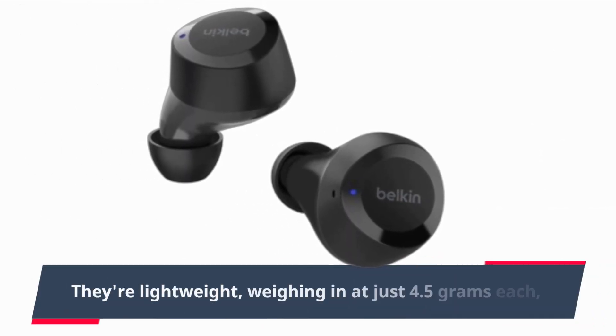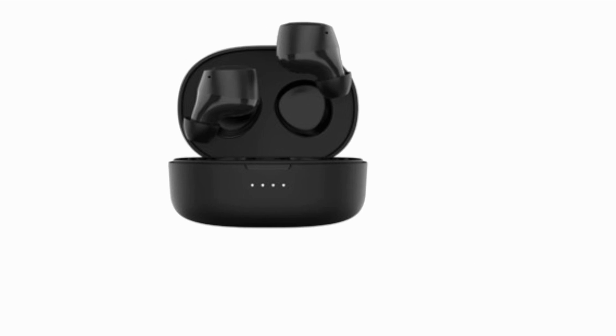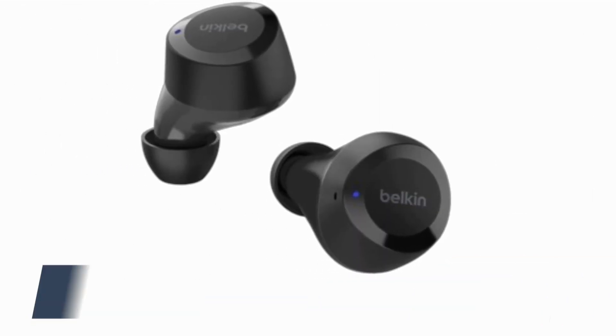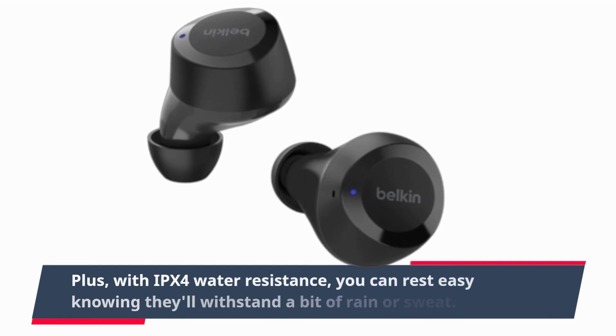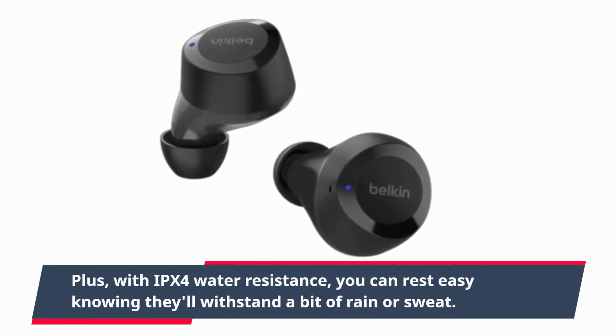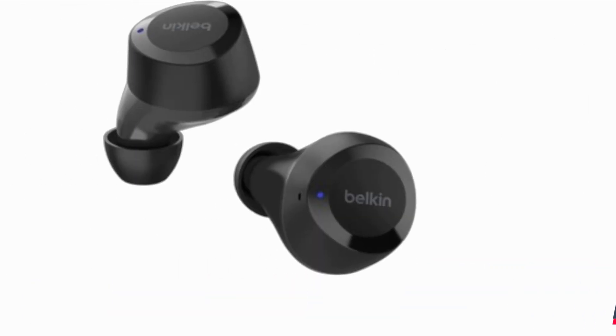They're lightweight, weighing in at just 4.5 grams each, so you won't feel weighed down during extended wear. Plus, with IPX4 water resistance, you can rest easy knowing they'll withstand a bit of rain or sweat.